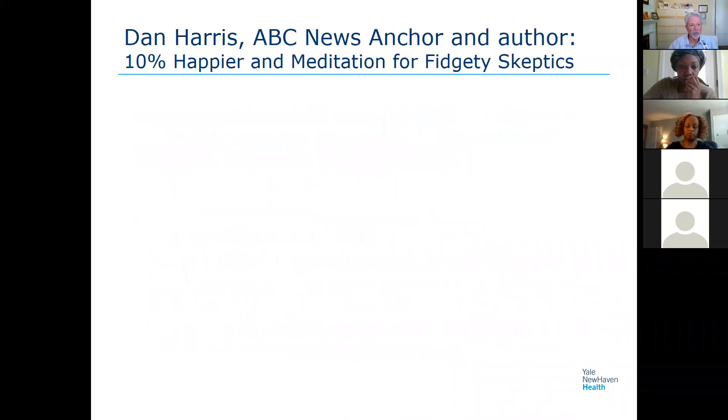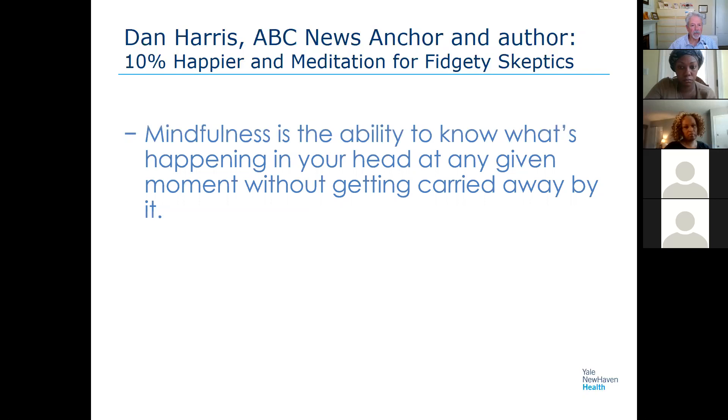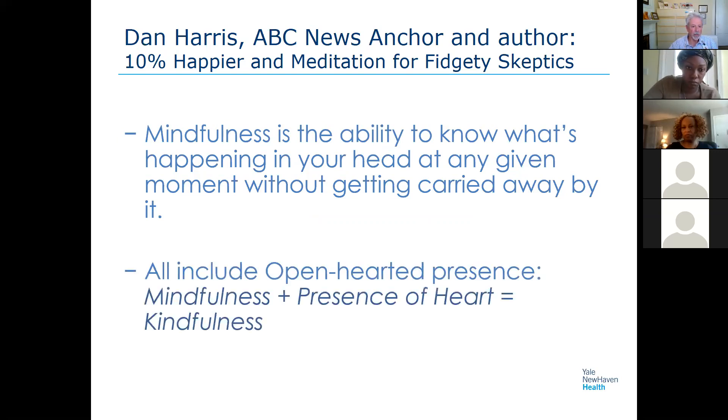Another definition, by Dan Harris, author of '10% Happier' and 'Meditation for Fidgeting Skeptics' — both very good books: mindfulness is the ability to know what's happening in your head at any given moment without getting carried away by it. Sometimes our attention gets hijacked by a thought train, or we get lost in emotion or body sensation. Mindfulness is the ability to step back and witness it, without getting carried away. We also include a presence of heart — combining them becomes mindfulness.